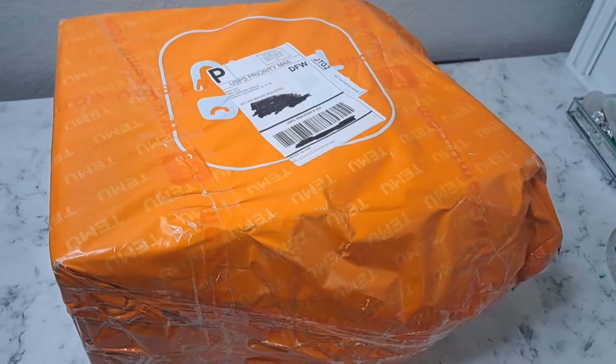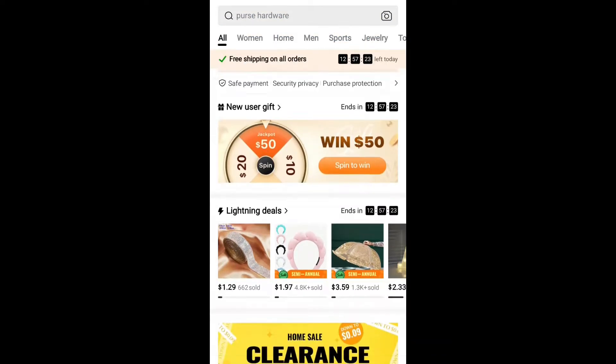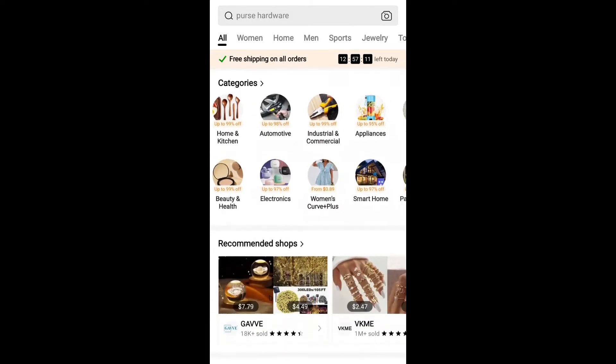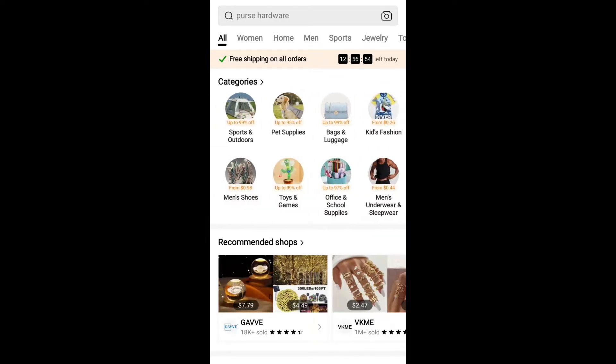Today I'm sharing a Temu haul full of affordable and high quality items. Right now they have a site-wide sale where you can save up to 90% off, free shipping, and free returns for up to 90 days.